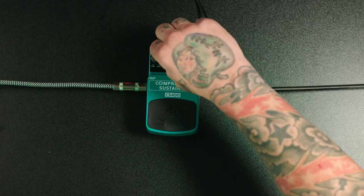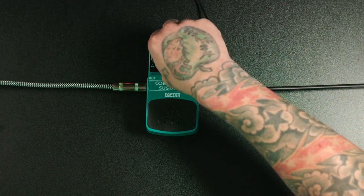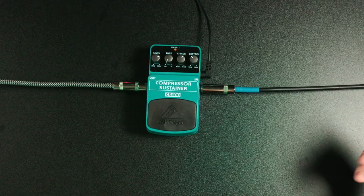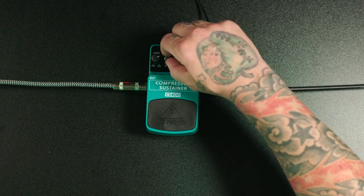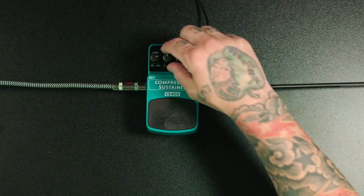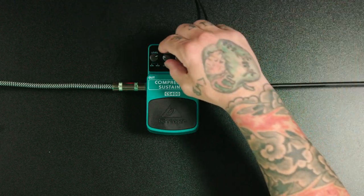Let's move on to the tone knob. The tone knob is basically a one-knob equalizer. It's going to give you a brighter sound when you go to the right, which is high, and a darker sound when you go to the left, which is low. In the middle, it should be pretty close to your original guitar sound. If you compress and notice your guitar sounds duller, you can brighten it up with this knob, and vice versa — if it's too bright, you can take some of that high end off.